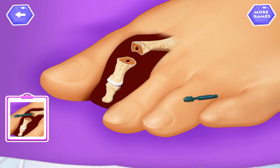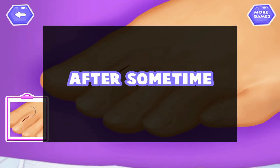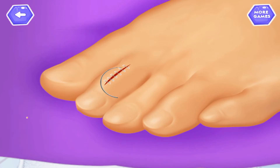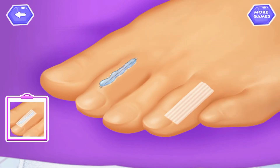Insert screw to join the bone. Tap to attach bone. Stitch the wound. Apply cream. Apply band-aid.